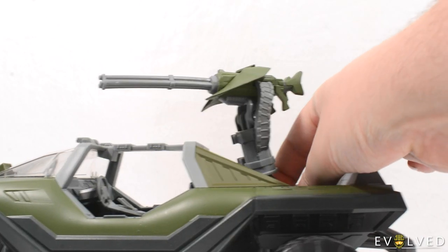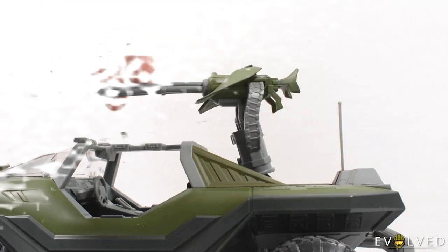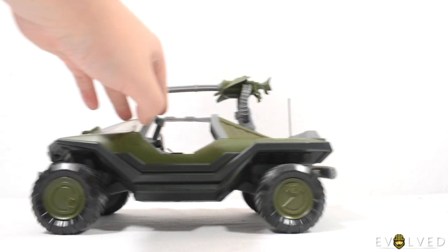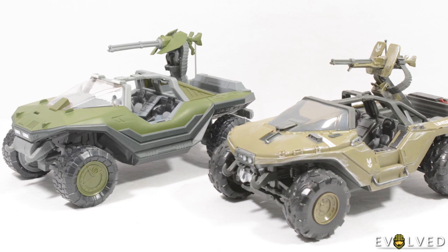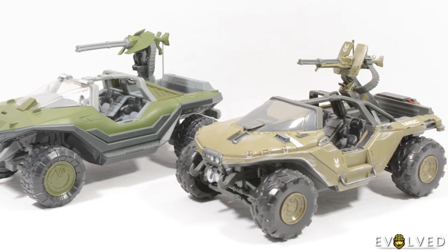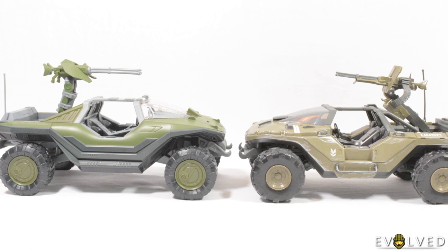The vehicle also features a rotating and adjustable machine gun turret on the rear, and the vehicle has the ability to roll well across multiple surfaces. The only improvement I would make here is a suspension system, but for this price point I wouldn't expect suspension to be included. When we compare this vehicle to the Halo Infinite version of the Warthog, the huge differences between the two designs become apparent, and they show how much Jazwares committed to making every element of the Halo 3 Warthog unique.